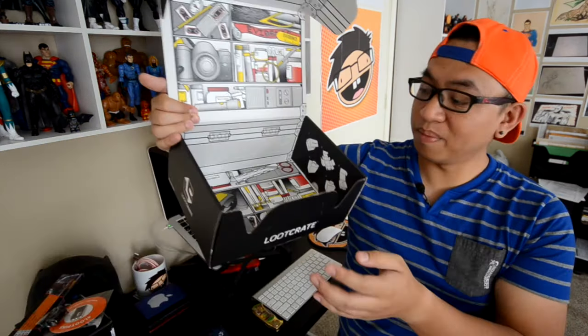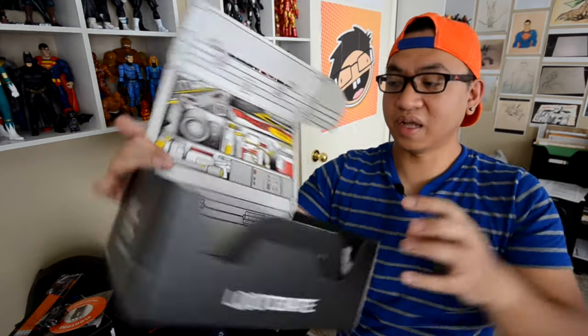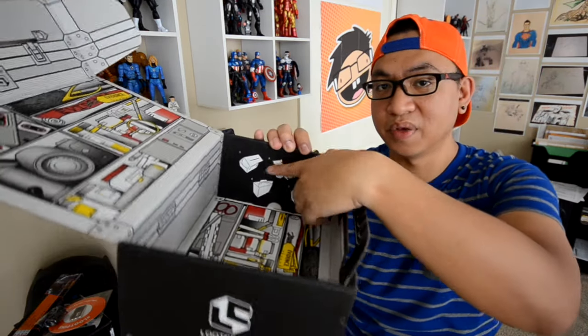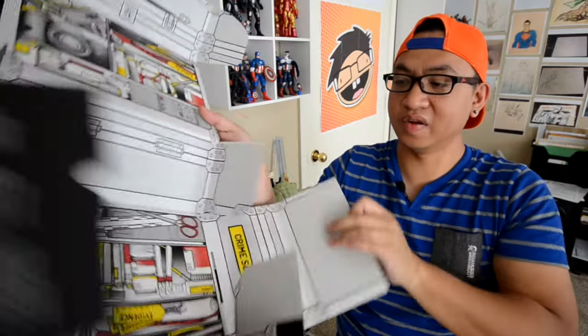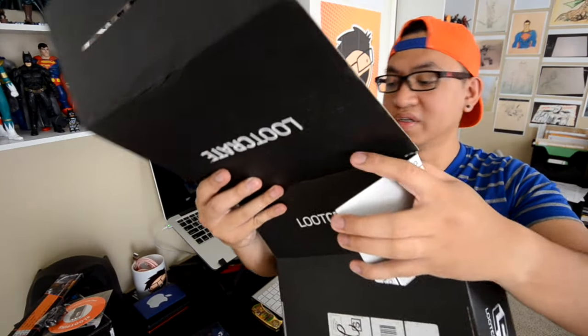All right, you guys. So before we get to the drawing table to look at these things more in depth, this box right here has instructions on the side that sort of tell you how to turn it inside out so that it looks like an evidence box. So let's do that right now. Here you've got pictures of how to do it, and it looks like all you got to do is take it apart here and here and then just turn it inside out. That is the coolest thing.